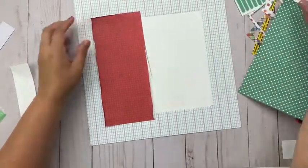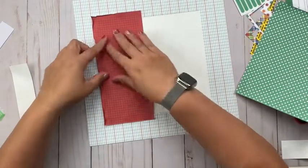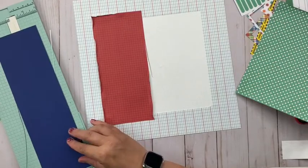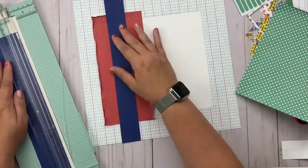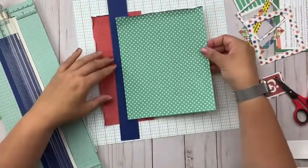Hey everybody, it's Christine and today I am at the scrap room using the double shot kit. This is a COVID-19 themed page kit from Photo Play Paper, so there are some great patterned papers in here, but what I really want to highlight today is the flip-up journaling book that I made to go along with it.